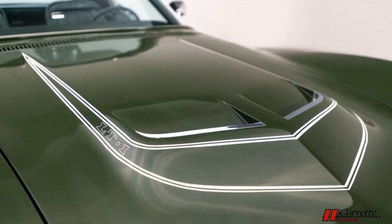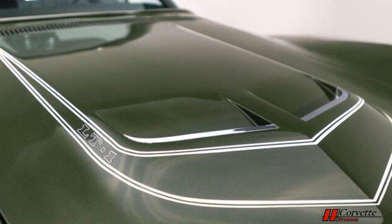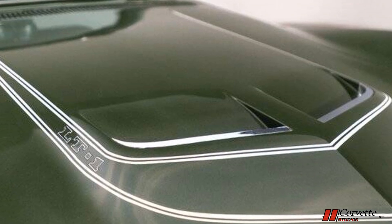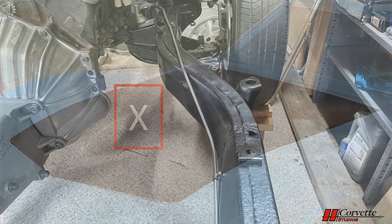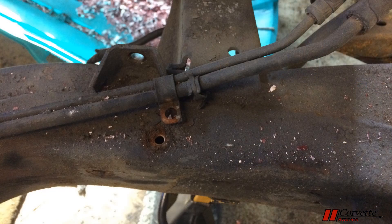The first and most notable difference is the hood. An LT1 hood has a center raised section similar to the big block engine, but there is a thin double striped graphic wrapping around this raised area with LT1 inscribed on each side. When our Corvette was purchased, a standard Corvette hood was installed, which did appear to be an original 1970 hood — strike one. Next up is the fuel line from the tank to the engine. An LT1 only has a single fuel line to the fuel pump — there is no return line like the base Corvette. What did we originally have? A supply line and a return line — strike two.